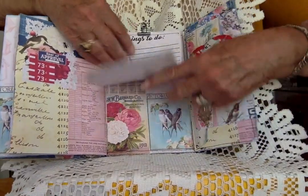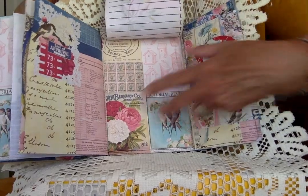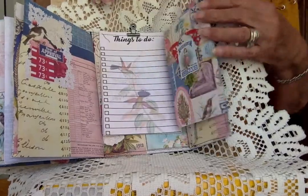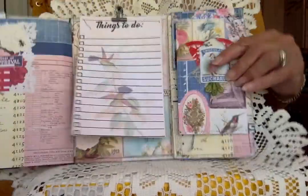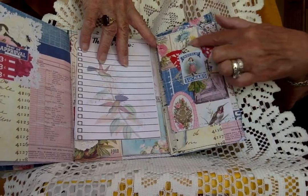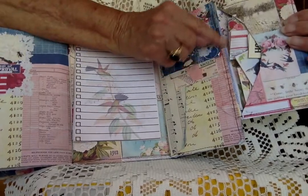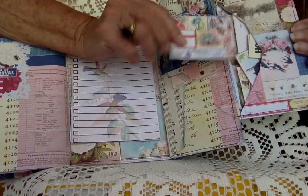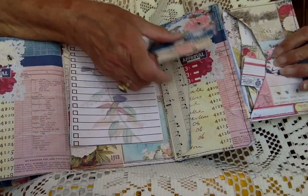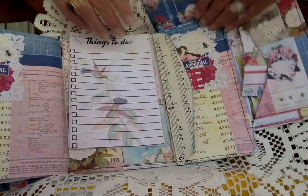On the back side of this I have a to-do list, which I believe comes in this set. If it doesn't, I'm sure you can find something to put there in its place. There's just a little cluster I made to put on there — tons of envelopes, tons of tags in that one. This one also lifts up and has tags inside too.